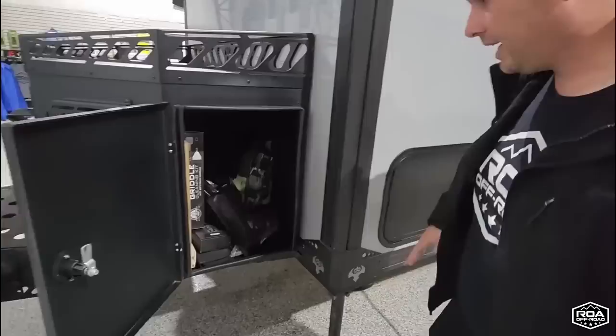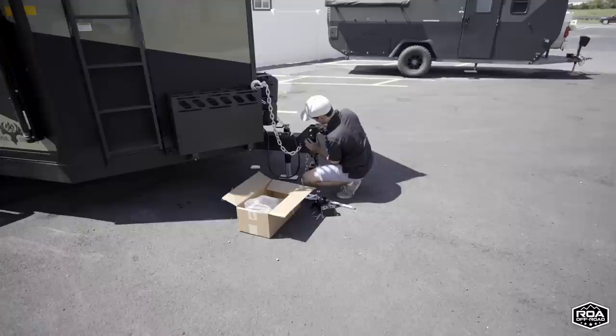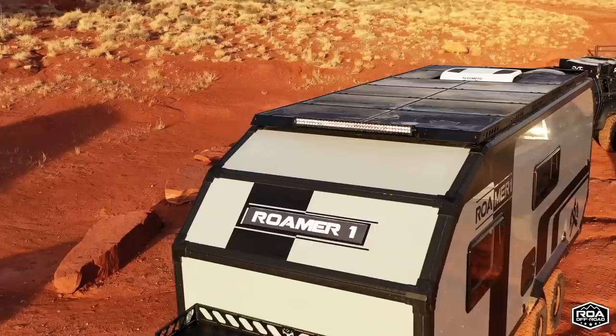We even throw in an electrical tester, because if you own a trailer you need a multimeter. When you buy a Roamer 1, we have an exclusive Roamer tech line — if you're having an issue, you can text in and we have a guy that's pretty much always on call who will actually help you diagnose anything. This is a solar port — it comes standard with 1,240 watts of solar on the roof. The entire roof is basically covered in panels.